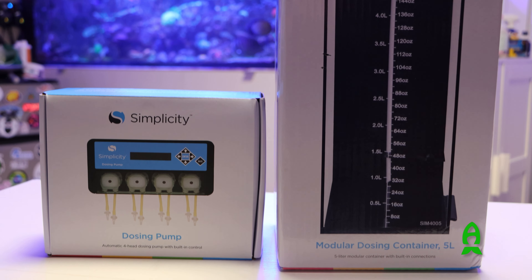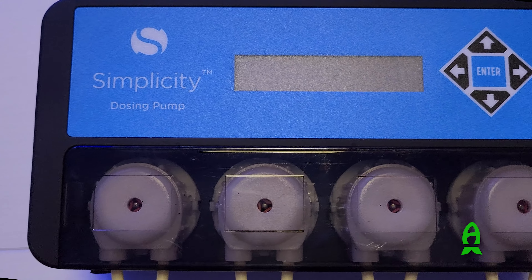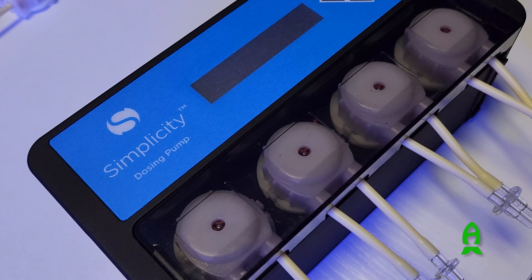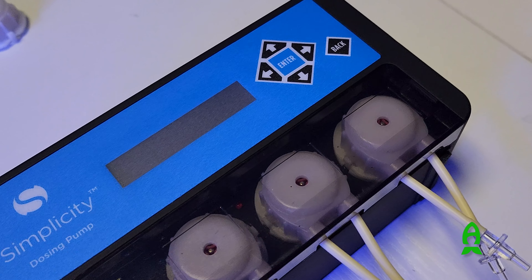I specifically wanted to highlight this product because it's effective and possibly one of the most budget-friendly and reliable four-headed doser systems in the market, backed by a stellar three-year warranty by a company in the US.